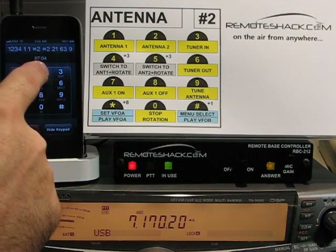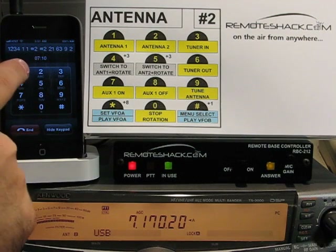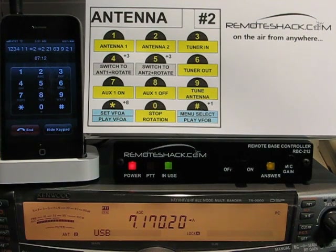So we'll go to antenna 2 now. Antenna 2. I have no antenna on antenna 2, so we'll go back to antenna 1. Antenna 1.